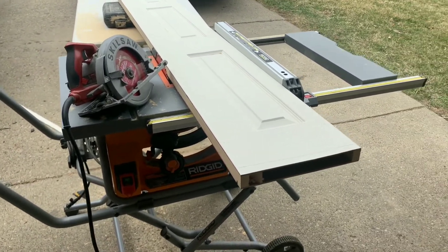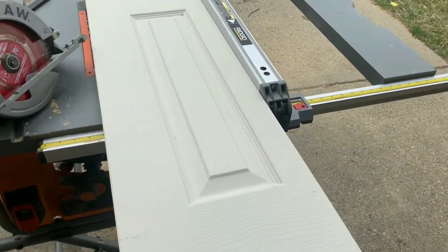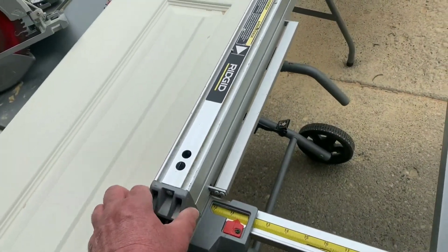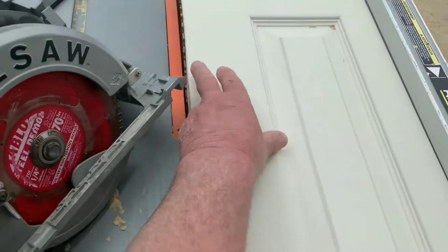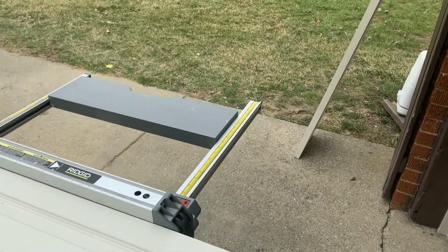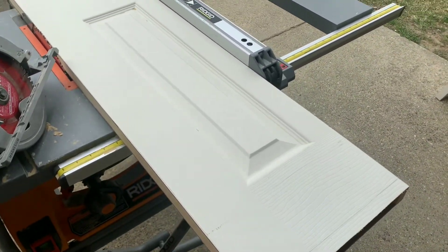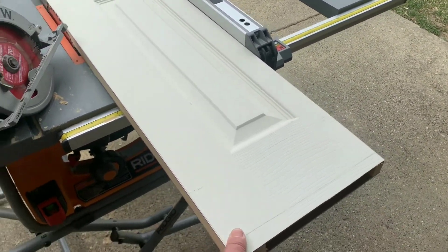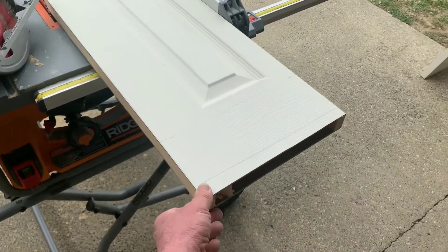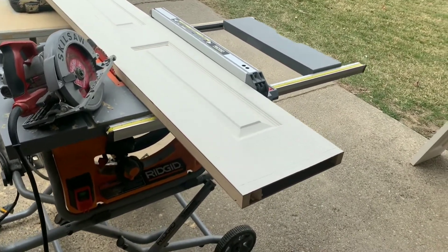First thing I'd like to show you today is how I'm utilizing my table saw to stabilize the door. What I've done here is I've taken the fence and pinned the door between the fence and the saw blade. The saw blade is raised, so because I don't have a helper handy, the door is stabilized and doesn't want to flip flop off the table. That's step one in cutting the door — to stabilize it.